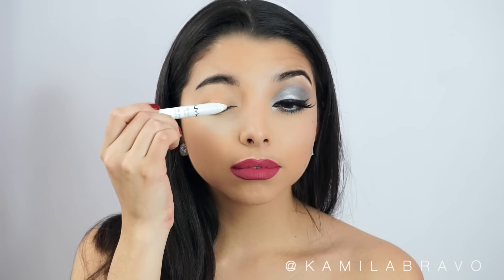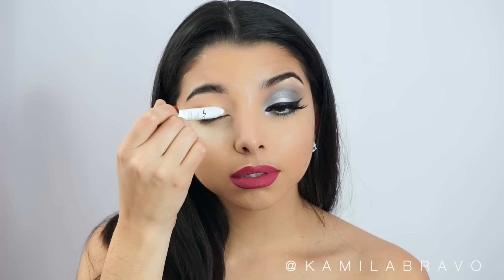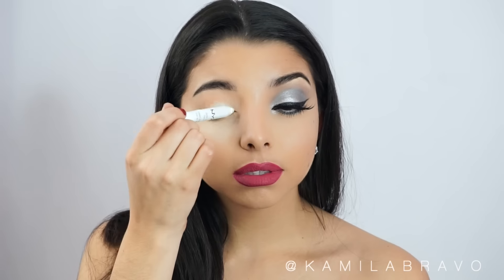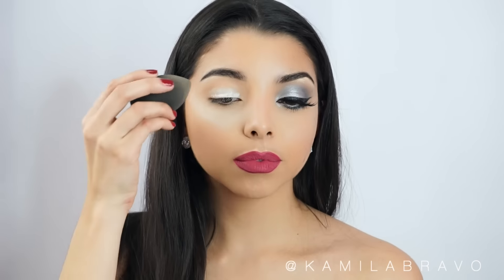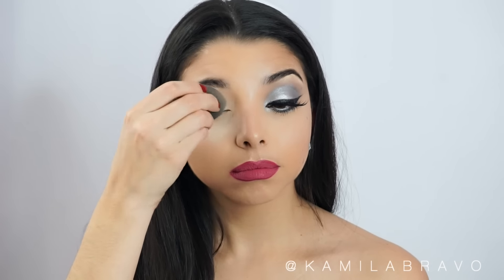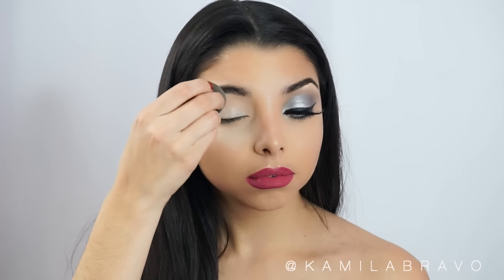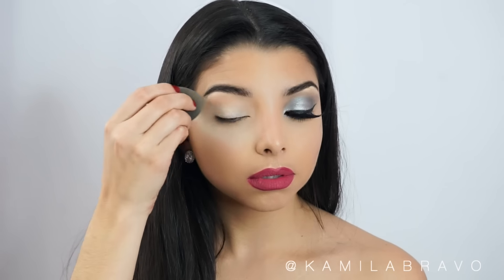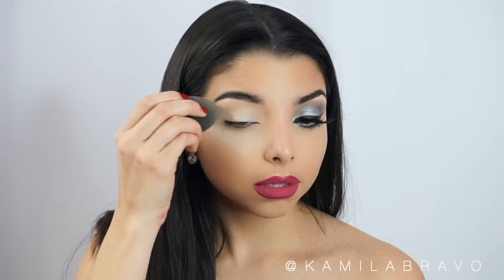The first thing I did was apply NYX Cosmetics Jumbo Pencil in the shade Milk, and I'm going to use this as an eye base for my lid. I put a little bit to the crease as well, applying this all over the eye and blending it out with a black beauty blender. I love these pencils because they work perfectly as eye primers, they're super affordable, and you can also put this pencil on your waterline as you'll see further in the video.